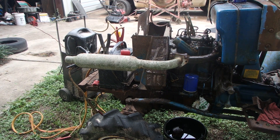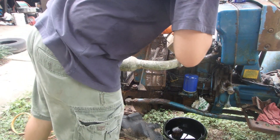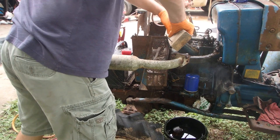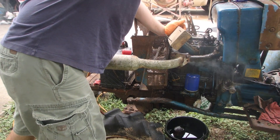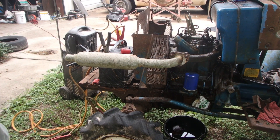Clutch and transmission are working. Not the easiest to cut off.